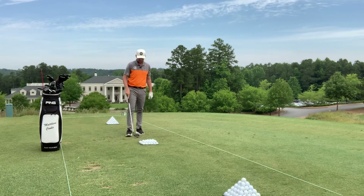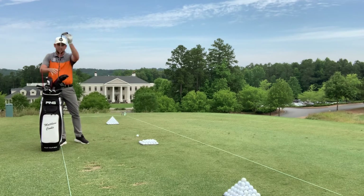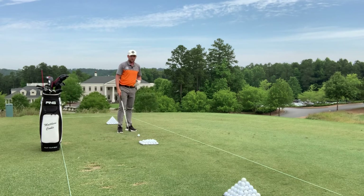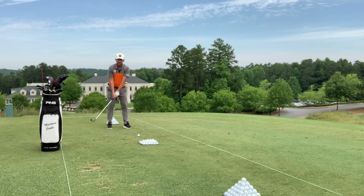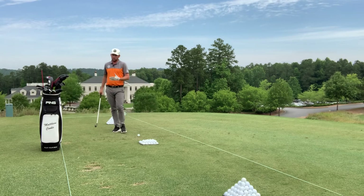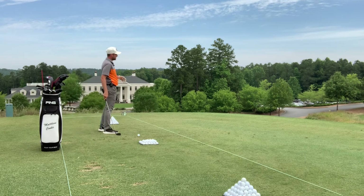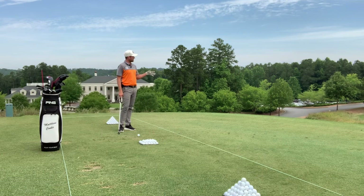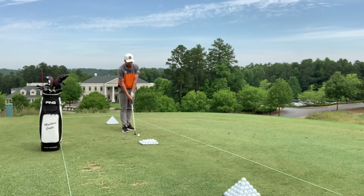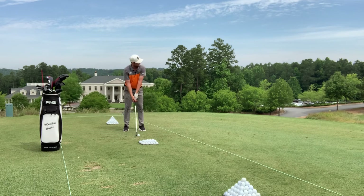I'm going to jump up to a six iron. The clubs are getting a little longer now, and obviously the longer the club, the lighter it is, but the more energy I'm going to be putting into it. With the longer clubs I wouldn't hit as many, and I would start to pay more attention to the target line, the direction, the flight height. I'd actually start to try and hit real golf shots at different targets on the range, paying attention to my body and how it's feeling, and now a little bit more about how the ball is reacting and flying.